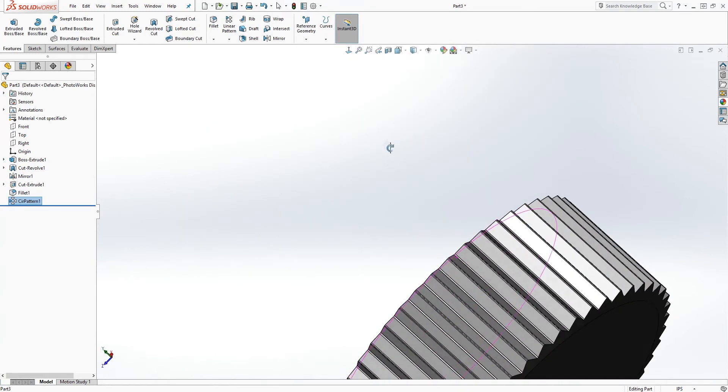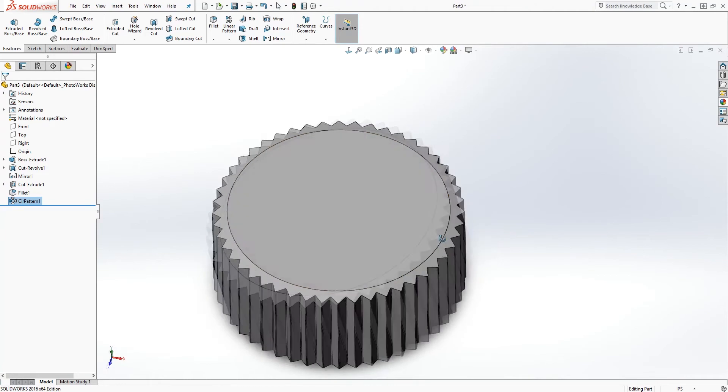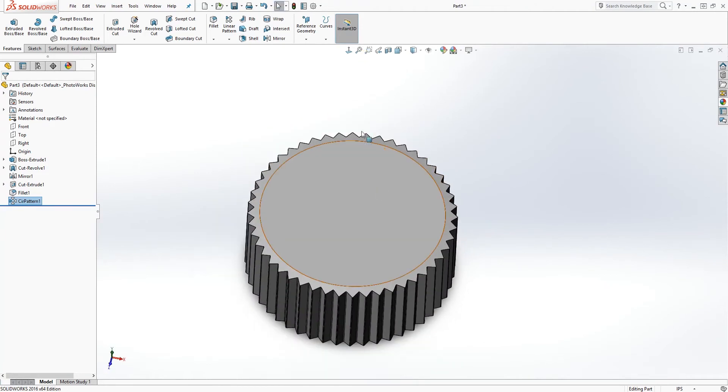You should have that gear shape. We are done with the difficult part — now let's just add the rest of our part.